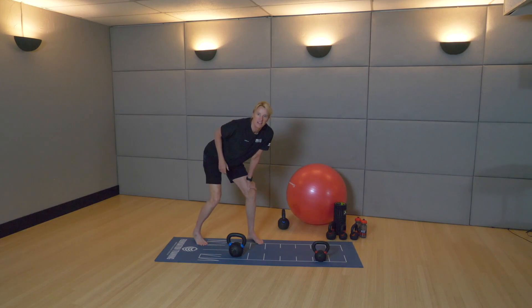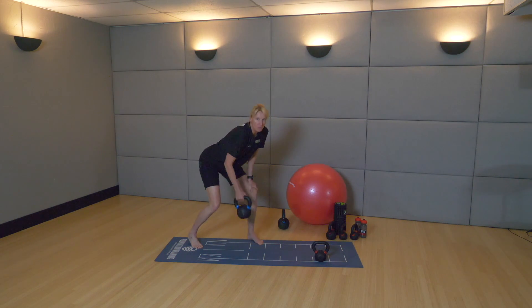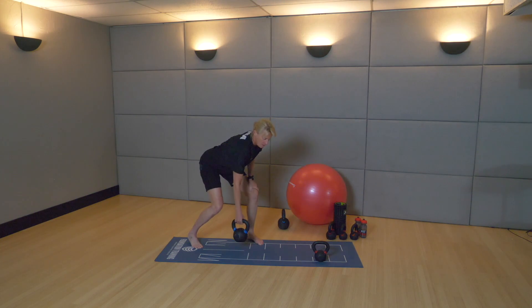We're going to let you today — right leg back, left arm is on your knee. Right arm grabs the kettlebell and all you're going to do is row. One. Anchor in with your left leg.